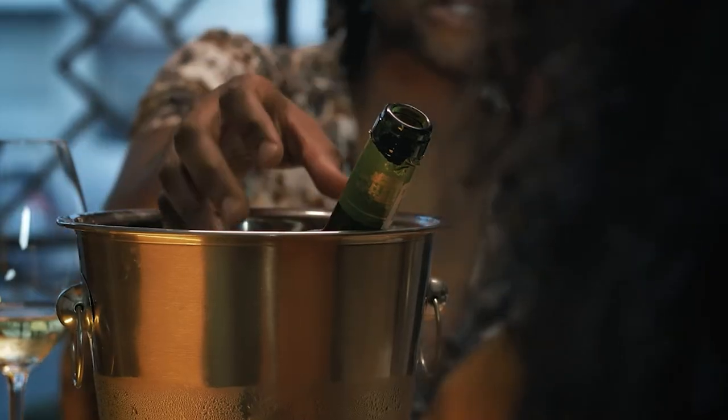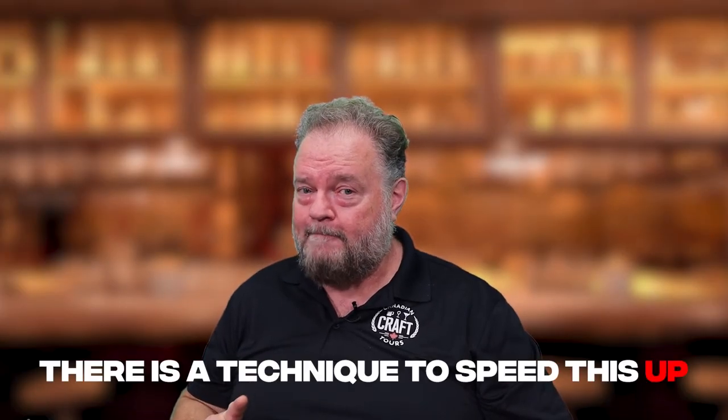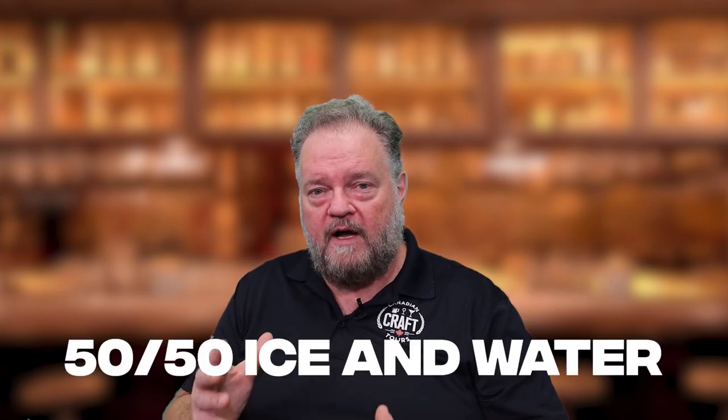Also, if you have an ice bucket and some ice, you can get your wine chilled even faster. You may say, 'Tim, come on — if I have an ice bucket, I can already chill it really fast.' There is a technique to speed this up. What you want to do is fill your ice bucket 50-50 ice and water. You need it to be a very wet solution to convey heat away and keep it in contact full time, but you need a lot of ice in order to keep that water very cold.